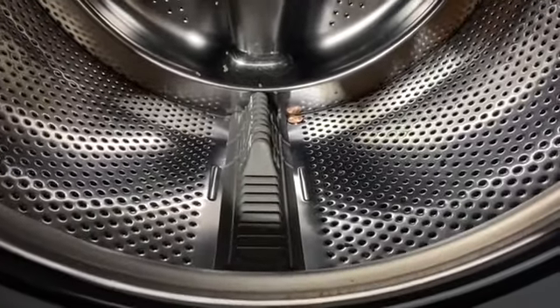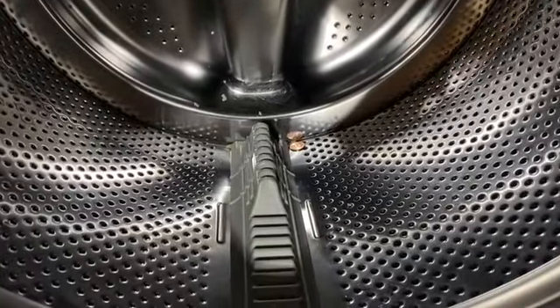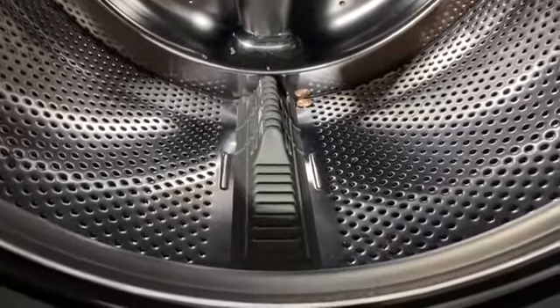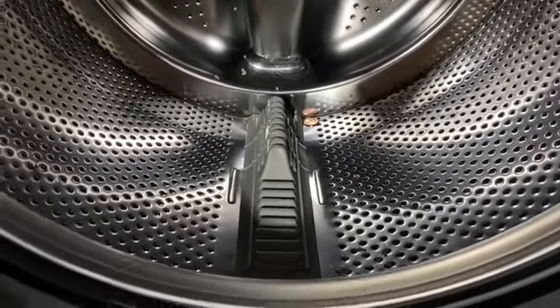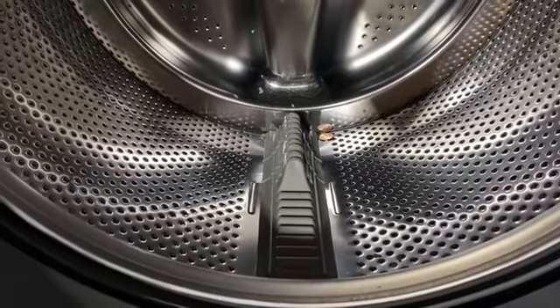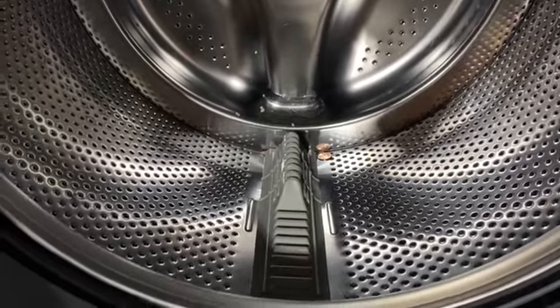A lot of times we've got hairs, and kids are putting sand and stuff in their pockets, so that's where it all ends up right here — it blocks the drain, and then the gunk slowly builds up and creates a really bad smell. Hopefully that could solve your problem as well. Thanks for watching, and I hope to see you in the next video. Bye now.